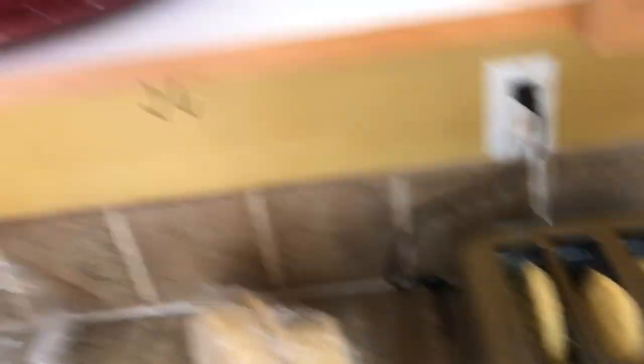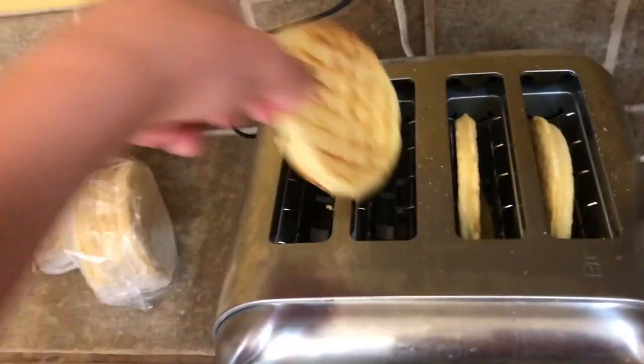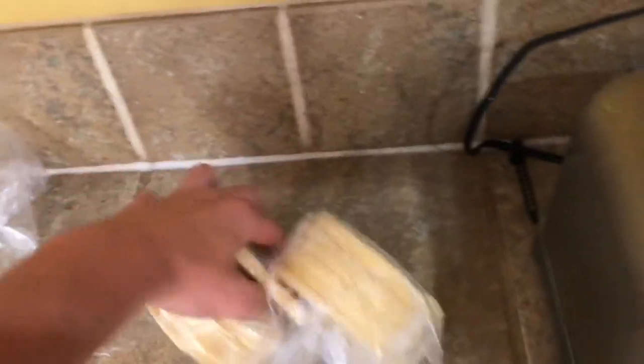They're ready. So now you're going to get a plate and take them out - they're very hot. Then you're going to open the second package. You're going to take your waffles and put them on the plate.